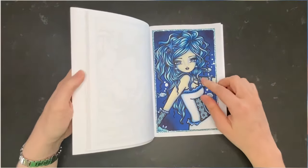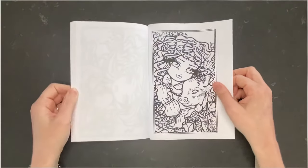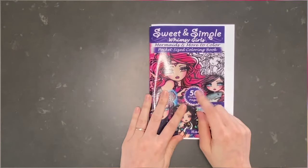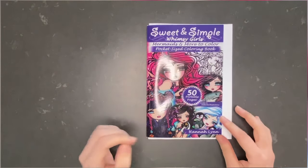The next page we're going to do next month is this one. That was my page in Sweet and Simple Whimsy Girls — Mermaids and More to Color, the pocket-size coloring book by Hannah Lynn.